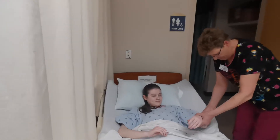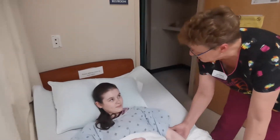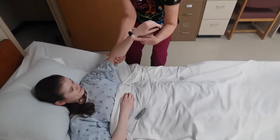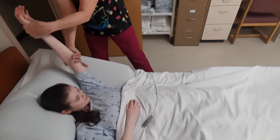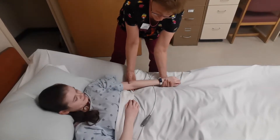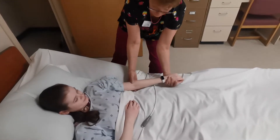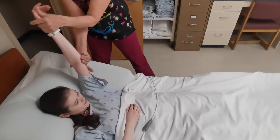If you feel any pain while we're doing this, let me know and we'll stop. I'm going to support the ankle and the wrist. We're going to go up one to the ear and down. Up to the ear and down. One more time — this is three.